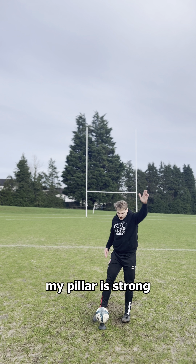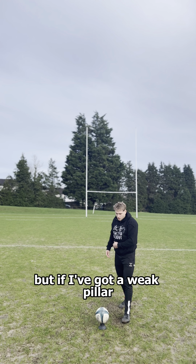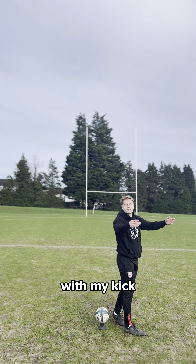When I strike the ball and my pillar is strong, it's going to help stop me from over-rotating around to the left. But if I've got a weak pillar, my body is going to follow and I'm more likely to create a hook with my kick.